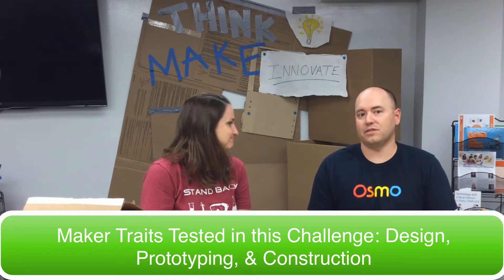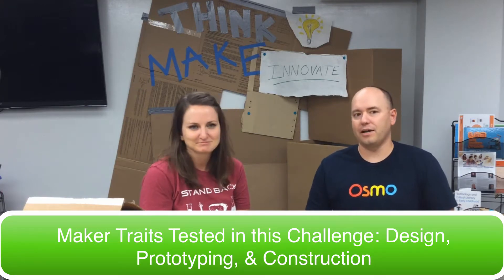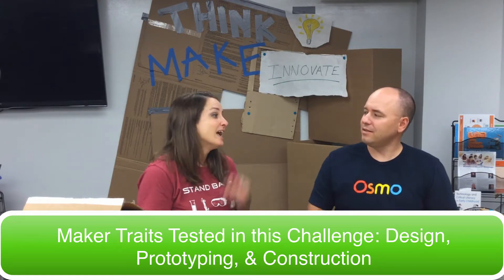But in reality, this challenge is going to bring your creativity to life. As a kid, I spent a lot of time engineering forts and other inventions out of cardboard. The process involves important maker traits: design, prototyping, construction — and don't forget to have fun.